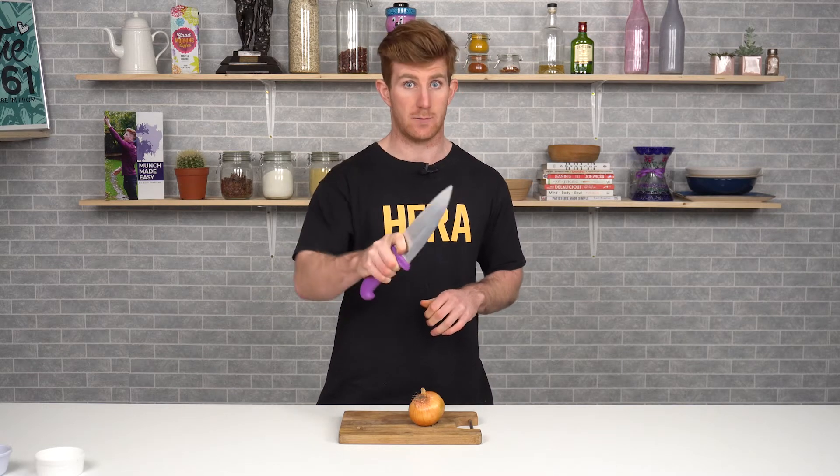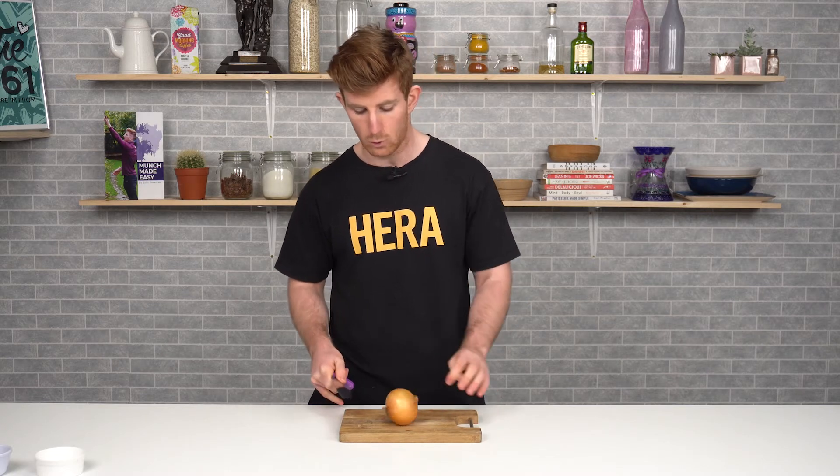We won't have any fingers below the blade because that's how you lose them, and we won't hold it too low because it's too flimsy and the knife could slip. So we'll keep a nice firm grip on our knife itself when we're chopping on the board.